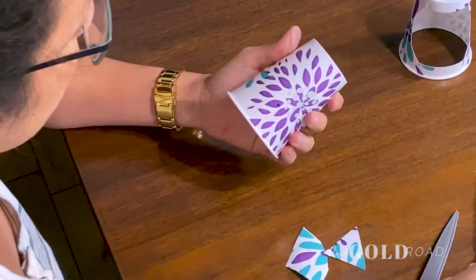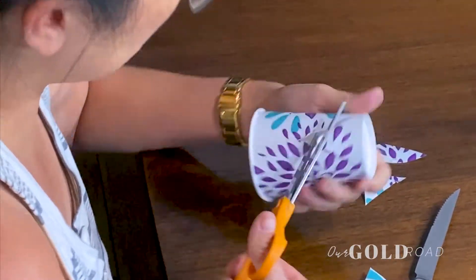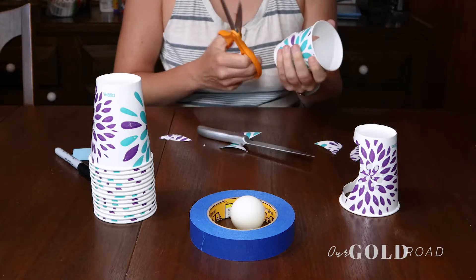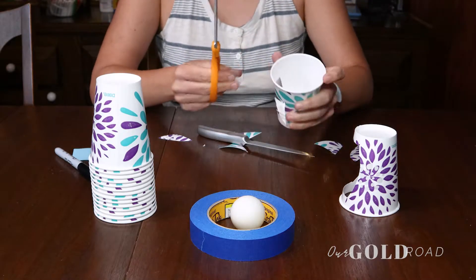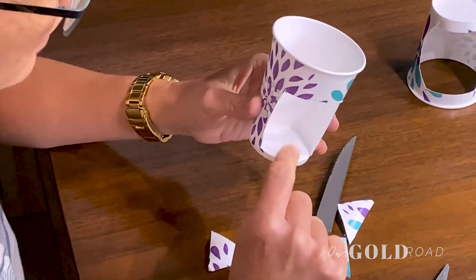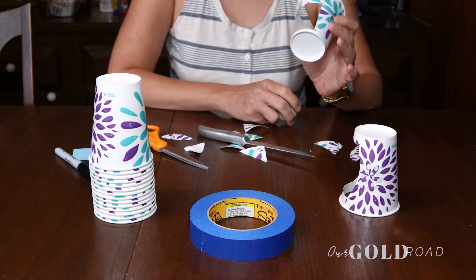On the vertical cups, when you cut them, same thing — cut out to the dots. On the sides you can just cut straight. Now the bottom lip is what I wanted to show you: the ball is going to need to slide out, so you don't want a lip there. When the ball pops in it has to be able to roll right out. Cut it clear off — smooth edge for your vertical cups. Do three or four of these.